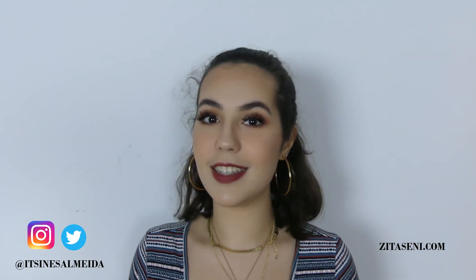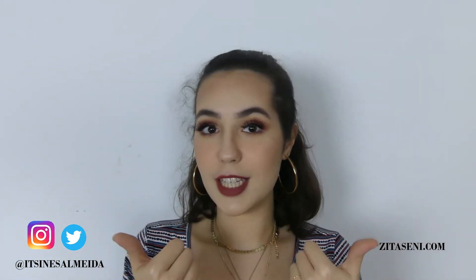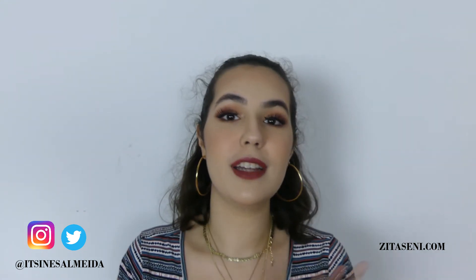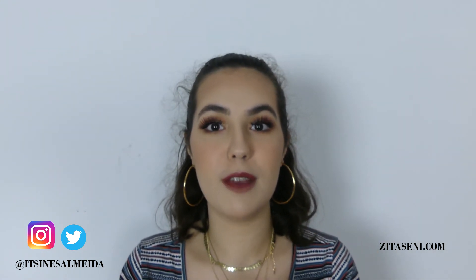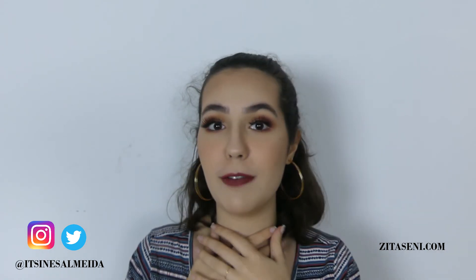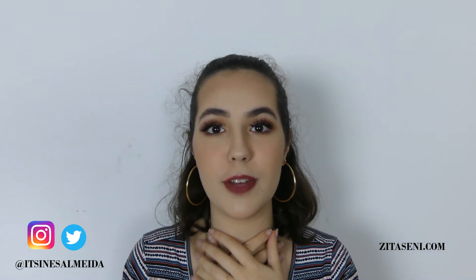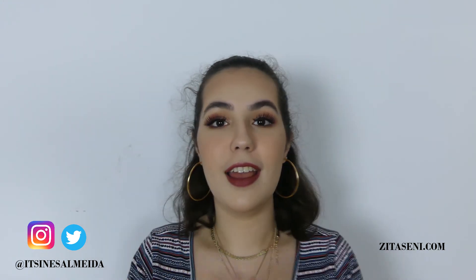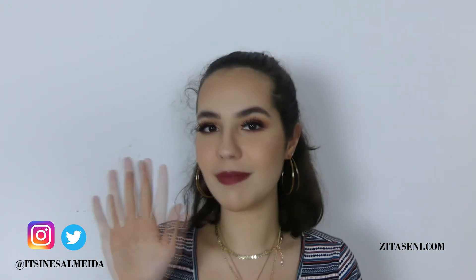Okay, so this is it guys. Like this video if you found it helpful and subscribe to the channel for more tips and tricks. Leave me a comment down below telling me if you've ever tried lashes or if you want to try. If you have any questions or suggestions for a future video, you can also leave them down below. Follow me on social media and I'll see you on my next one. Bye!